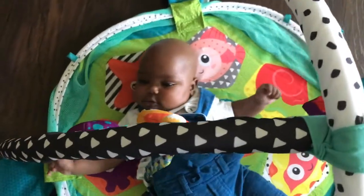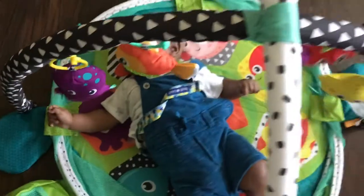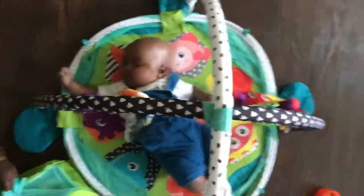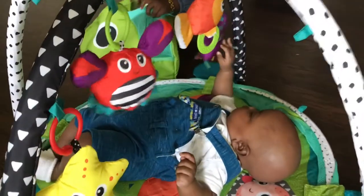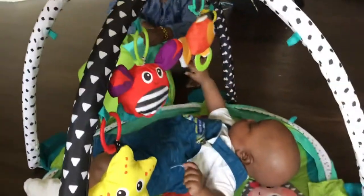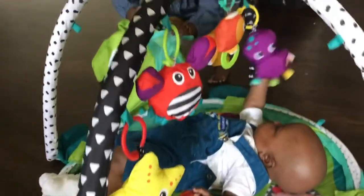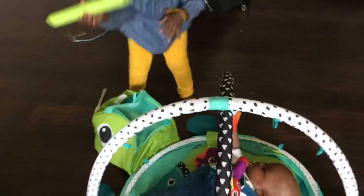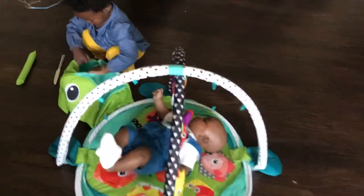Now he's not even looking at me — he's looking at all of these, which is awesome. Now I can cook and clean and do what I gotta do in peace. He's like, 'Who's calling my name? I'm busy, I'm playing!' I kind of feel bad — I probably should have purchased something for Abby because she's low-key jealous right now.